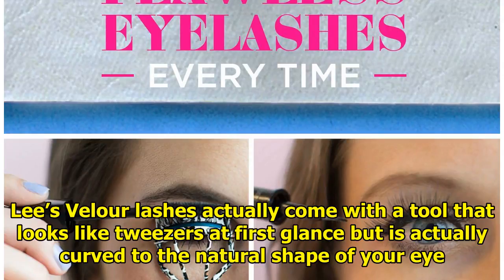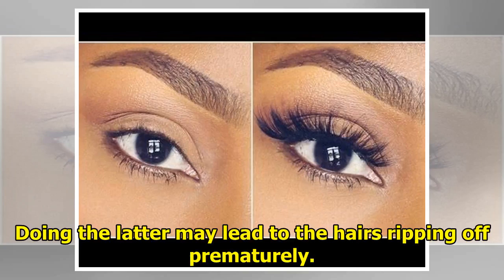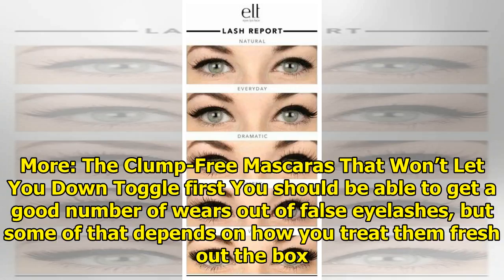Lee's Velour lashes come with a tool that looks like tweezers at first glance, but is actually curved to the natural shape of your eye. If you have shaky hands, this makes laying the lashes atop your own eyelashes much easier. Just be sure to grab the whole false lash instead of just the ends — doing the latter may lead to the hairs ripping off prematurely.